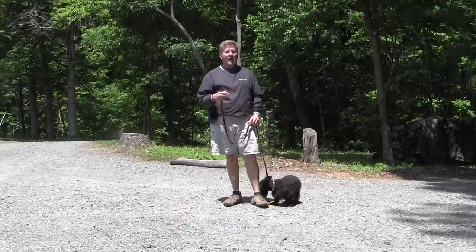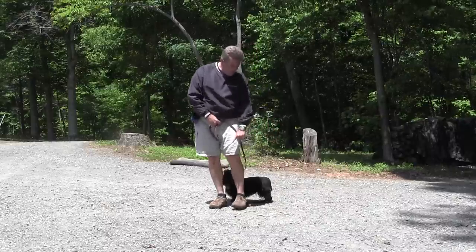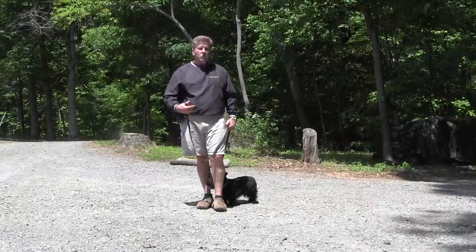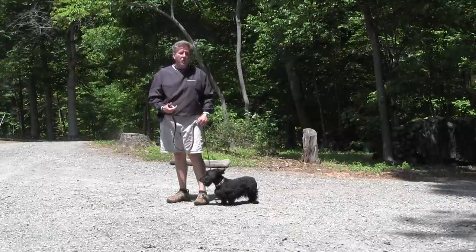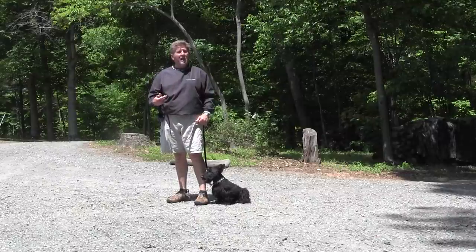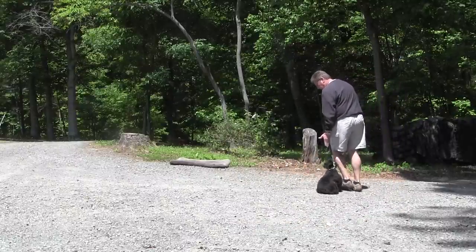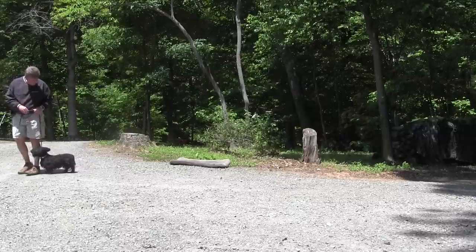We still have the heel command. The heel command is where we have him by our side, we tell him to 'heel' — hand signal like this — and our job is to keep him in an imaginary box beside us. He stays in that box; if he doesn't, we either motivate with our voice or tap with the leash to get him there. When we stop, he sits automatically. The only real strong voice inflection we use when establishing our authority is the 'no' or the 'down' command. Heel — he's right in the box.